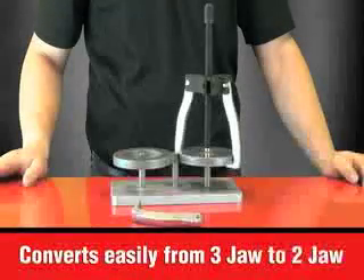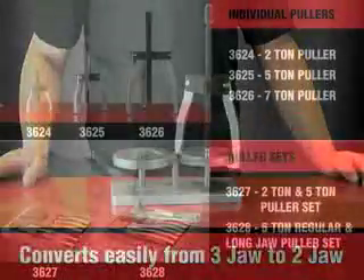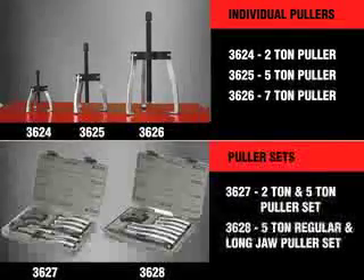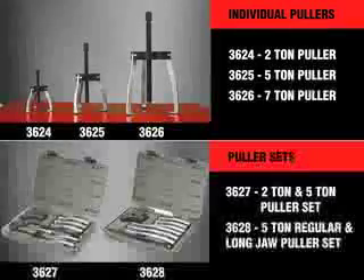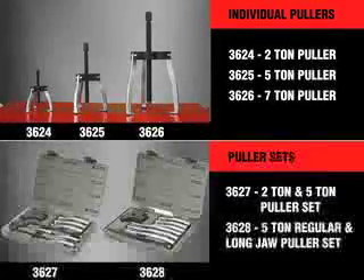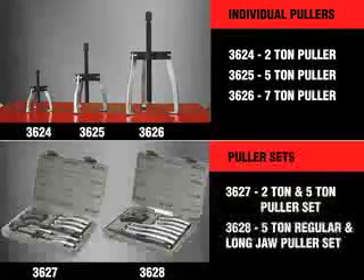The KDE ratcheting pullers also quickly change between a 2 and a 3 jaw configuration. The new line of KDE ratcheting pullers provides all the great speed, strength, and access features, plus anti-mushrooming heads and changeable load screw tips — all in a 2, 5, or 7 ton size. Also available are 2 convenient kits: a blow-molded set of the 2 and 5 ton puller, and the popular 5 ton puller with 2 sets of legs for regular and long reach capability.